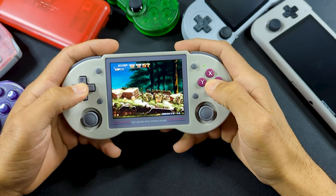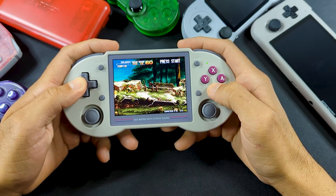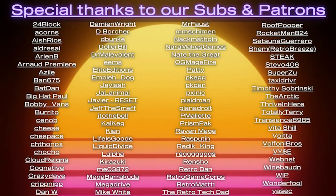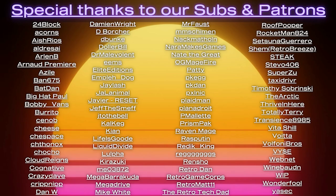Well, that's going to wrap it up. I really hope you enjoyed the video and I hope I made it easier for you to make a decision on whether you want to grab this handheld or not. I know there are other resources out there, so I really appreciate you spending the time to watch. If you did like the video, please don't forget to like and subscribe. Hope to see you in the next video — have a great day.